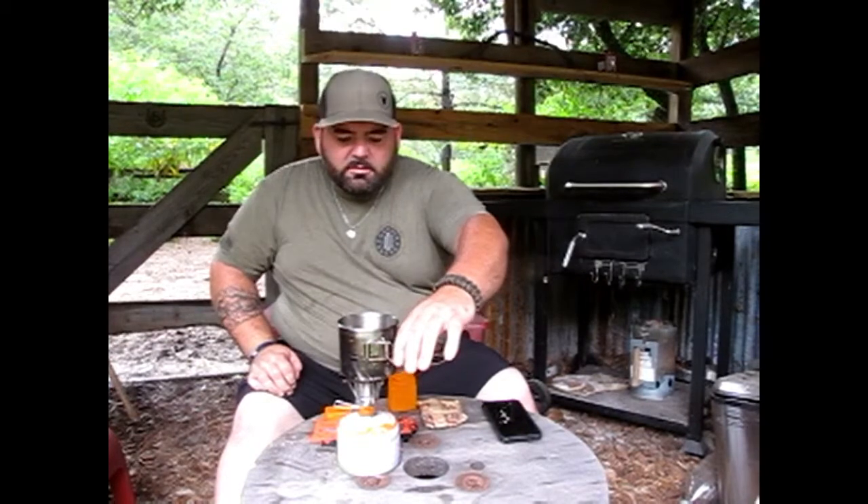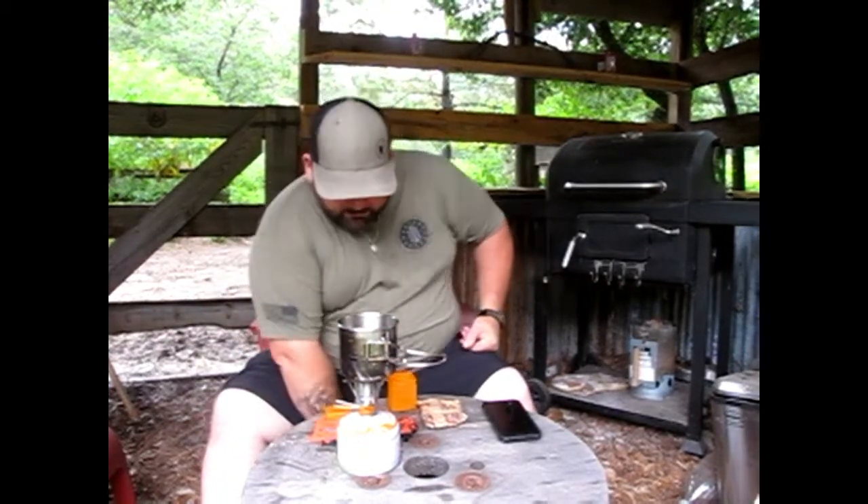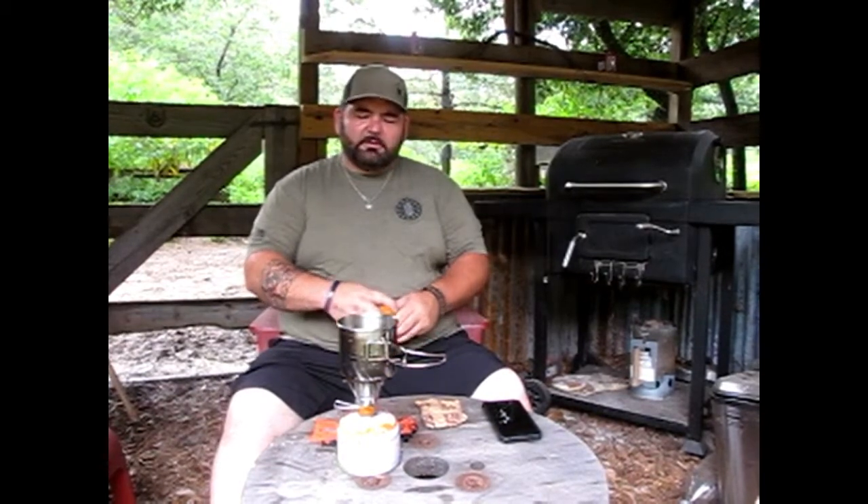I'm going to go ahead and turn this off. We ended up with 4 minutes and 24 seconds to get this cup to boil. Like I said, that's not the greatest time, but it's not super slow either. For a little piece of kit like this that weighs literally nothing, that's not bad.